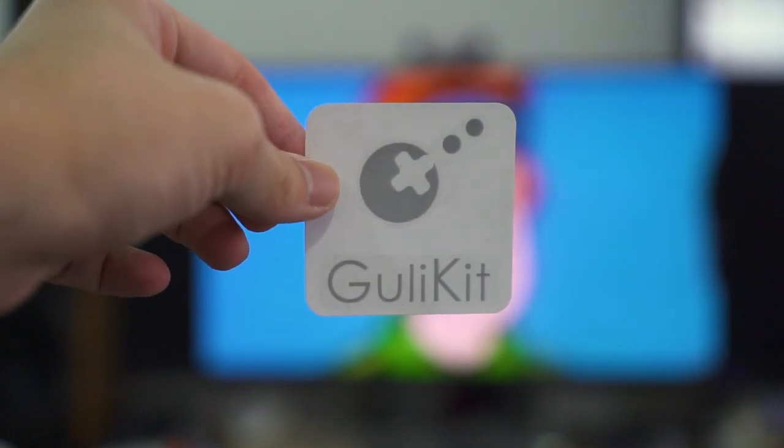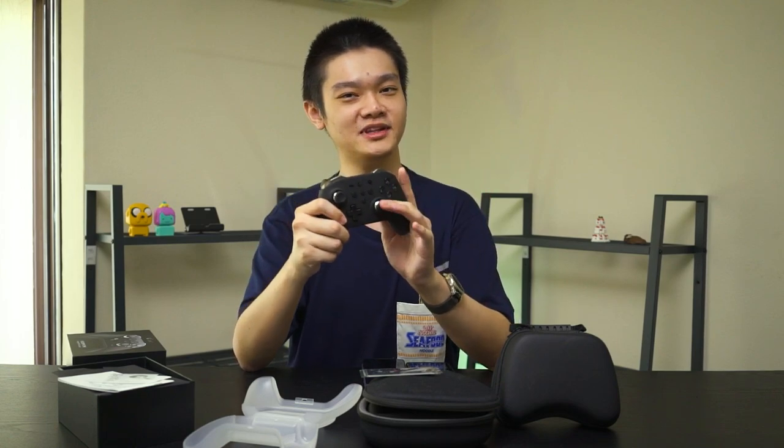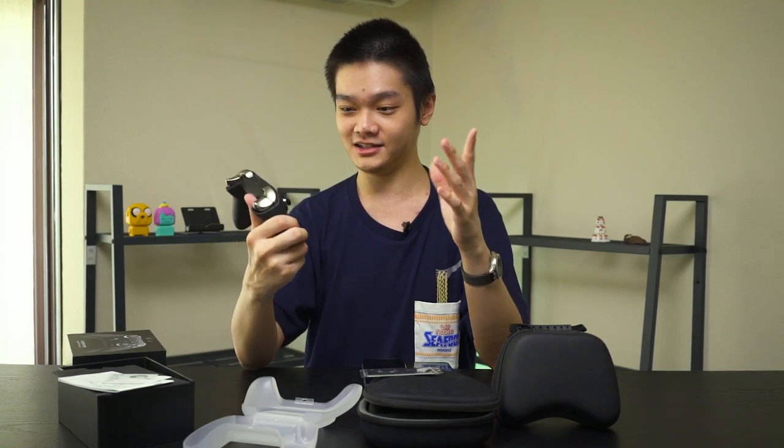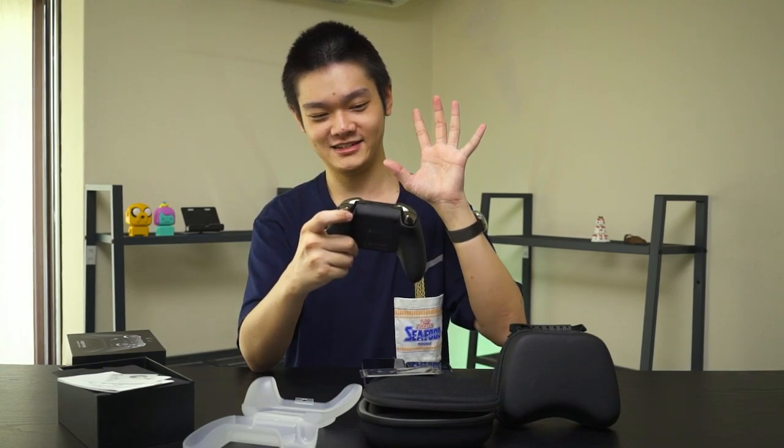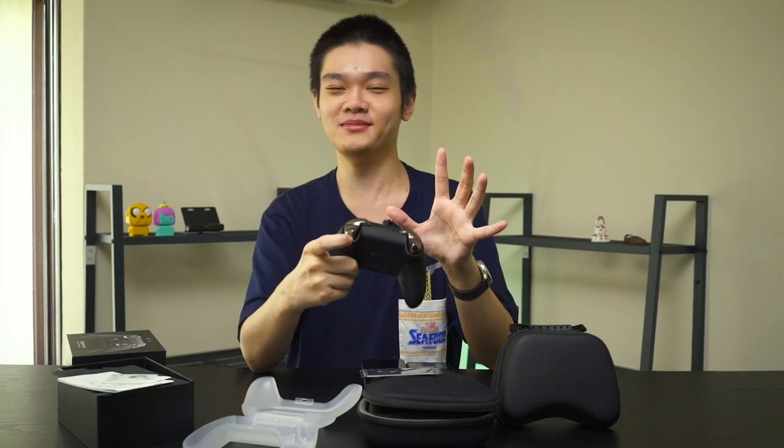Back to the controller itself. It's covered in a soft-touch material. I'm not too sure why they opted for this because it might get sticky over time, as we've experienced with many other products using this kind of material. Overall it does feel quite hollow, especially when you hit the trigger button and hear echoes that don't really sound that premium.